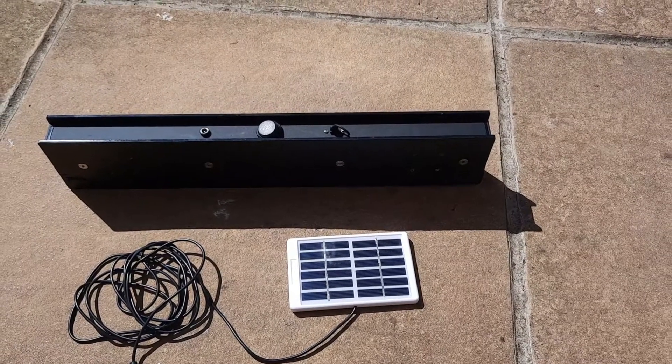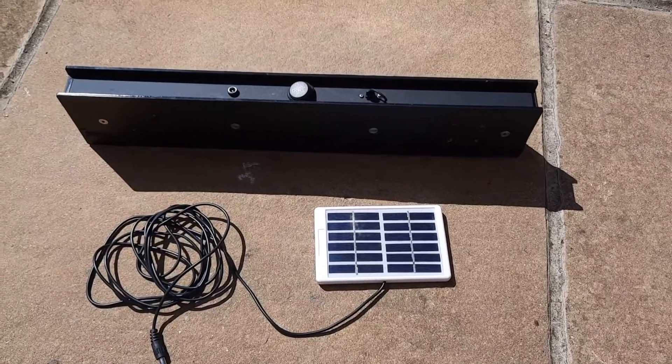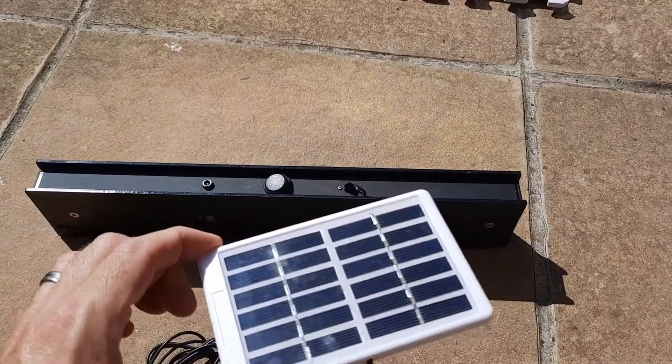Hi, this is Paul from Pot & Honey. Today I'm going to do a quick short video on installing the Anya solar panel to help charge your bar scales. It's a nice small little nimble unit — about 130mm by about 85mm.